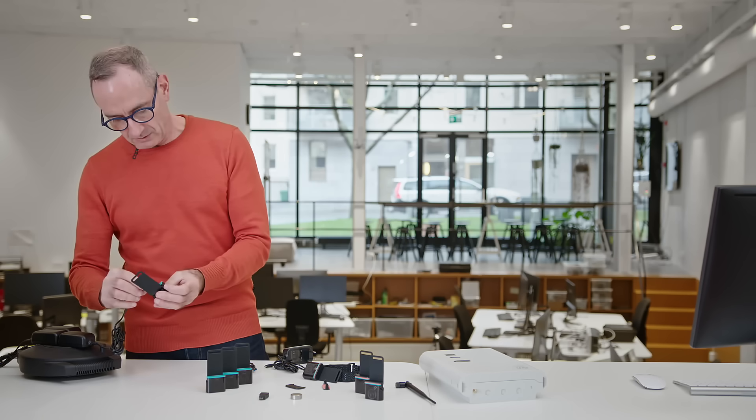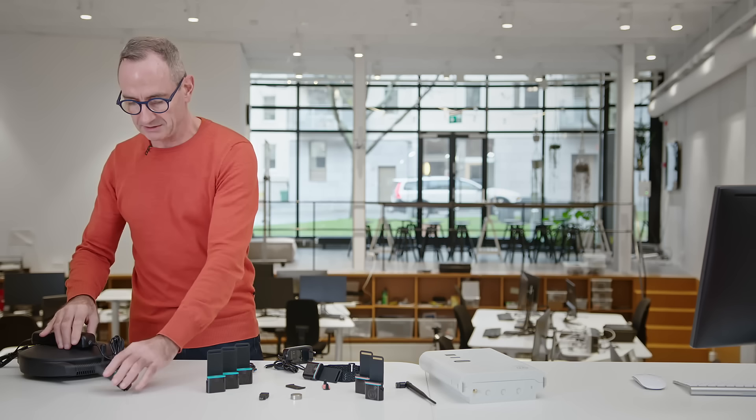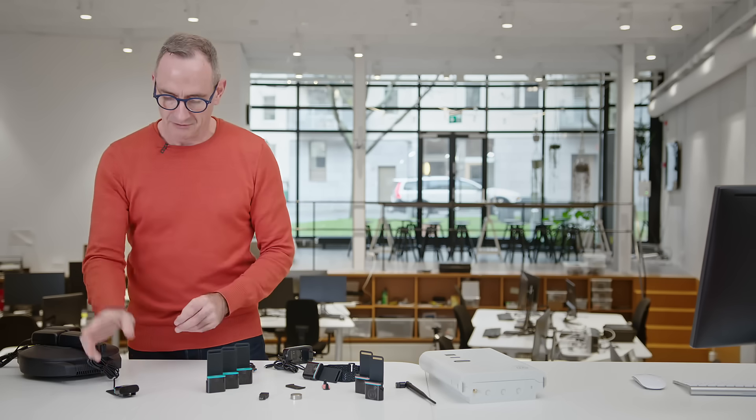I'm going to plug this in here to one of the chargers. Let that charge for about half an hour and that should give it enough charge to complete the rest of the registration procedure. Full charge would normally take one hour plus, so it's very important that you make sure the asset tags are actually charged before you do this setup procedure.